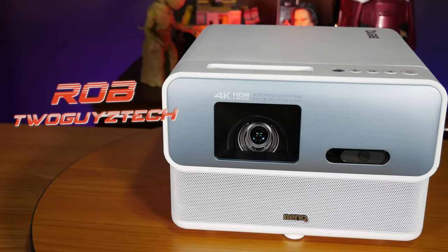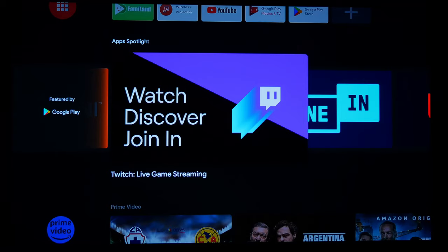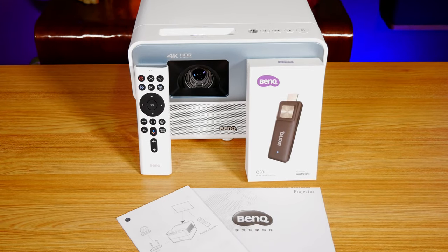Hey everyone, welcome back to the channel. I'm Rob and today we're going to be checking out another home theater projector from BenQ, their brand new GP500 Smart 4K projector with built-in Android TV. It was recently unveiled at CES 2023 and looks like it could be a great addition to any home theater setup.